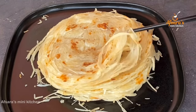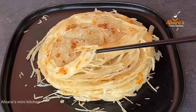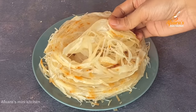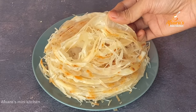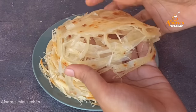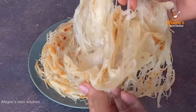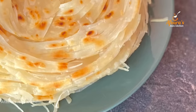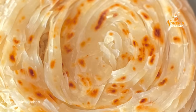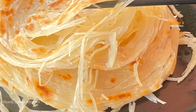Let me show you the paratha layers — Mashallah, the parathas have come out beautifully with many layers. You can see how easily these hotel-style perfect lachha parathas have been made. Now you can serve these parathas with any side dish of your choice. I hope you enjoyed today's lachha paratha recipe — it looks very easy and delicious.